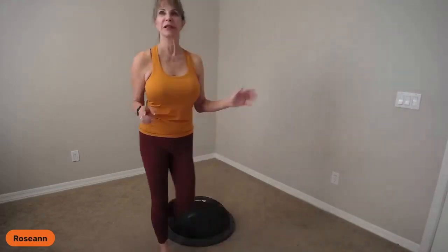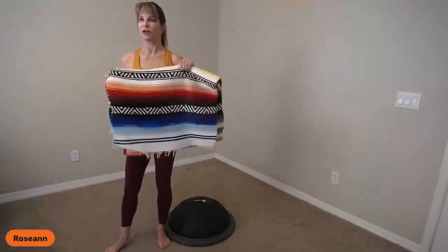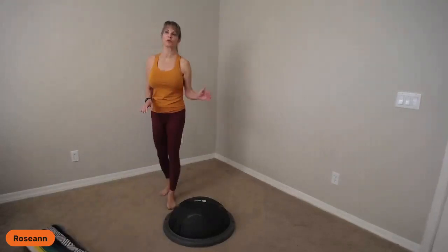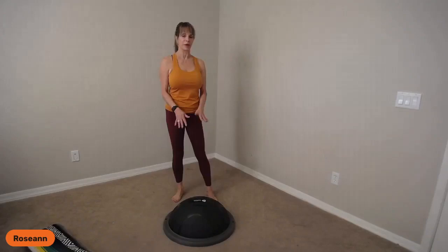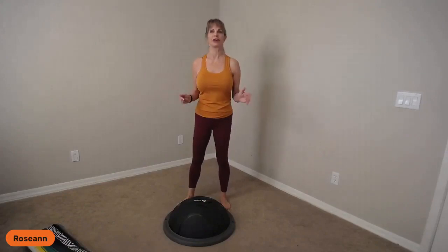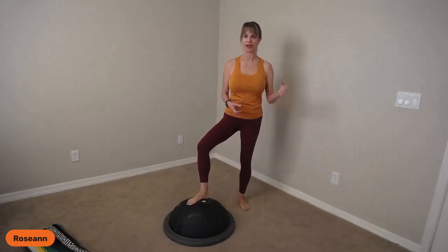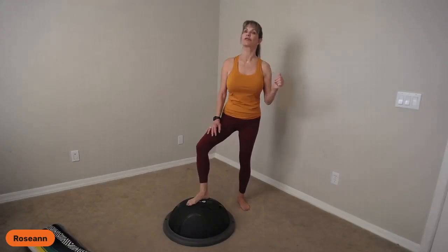We'll be doing a little bit of kneeling, so grab a yoga blanket — but you don't have to have one. You can use a beach towel or blanket just to support your knees. We are going to be kneeling a bit and standing somewhat on the balance trainer. If this is your first time, don't be afraid — you're only a beginner once. You can always have a wall handy, or a broomstick, maybe a golf club, something strong for a little bit of stability and balance.